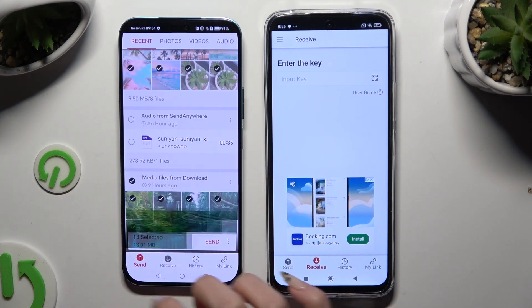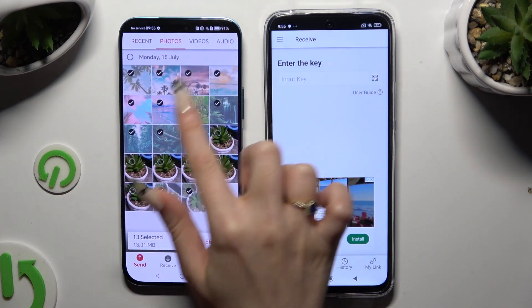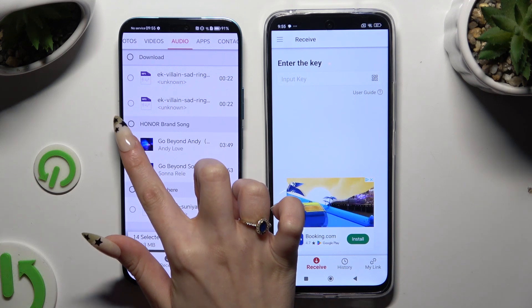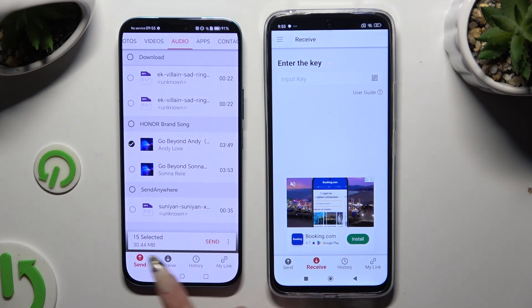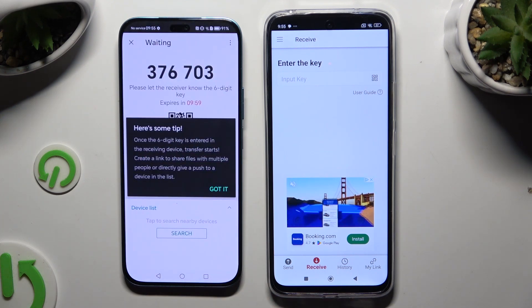I selected some of my files, just for example. Now hit Send on the selected files at the bottom, then choose Got It in the tips pop-up.